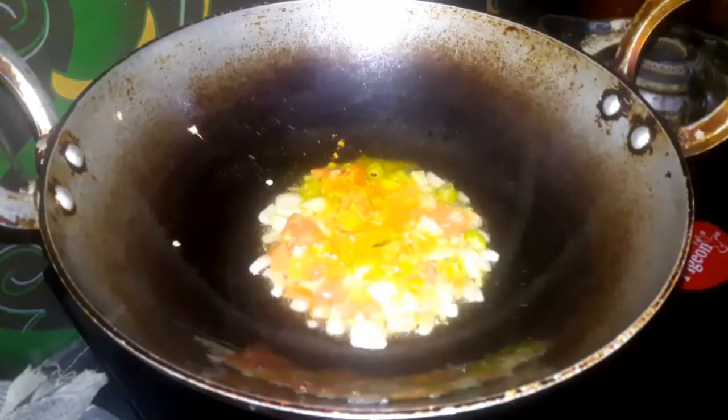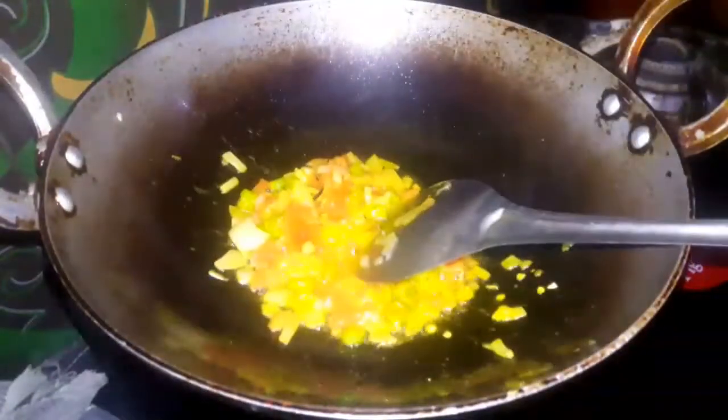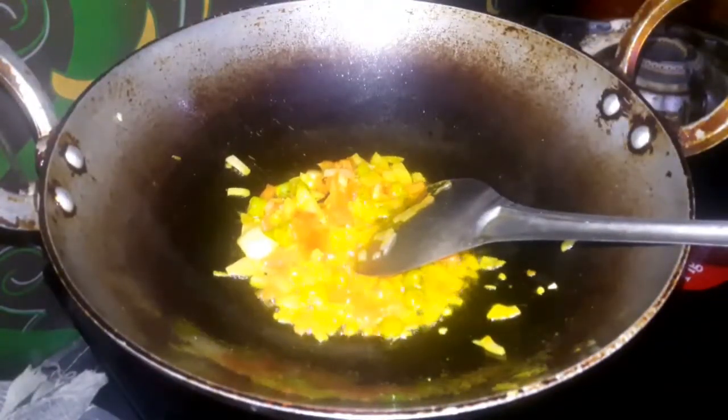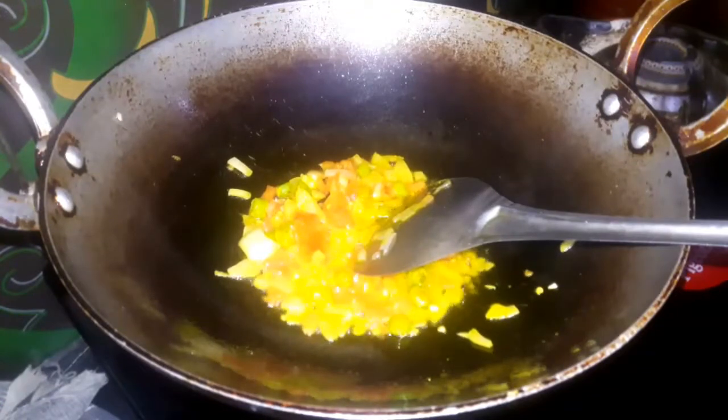Fry and fold. I will add some eggs — I will add 1 egg.